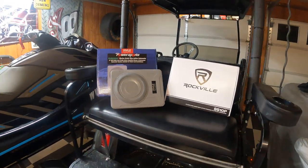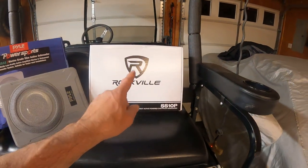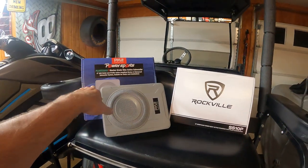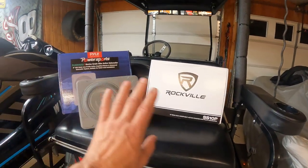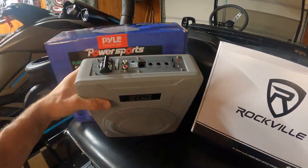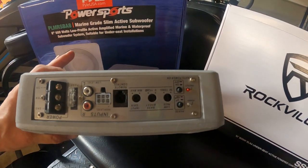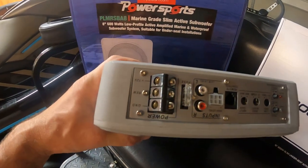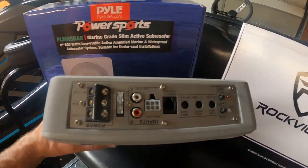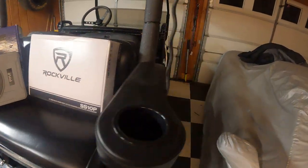Welcome back to Slingshot Engage. So I pulled the Pyle 8-inch out and I put the Rockville 10-inch in. I know that says 600 watts and that says 800 watts. Honestly, they both have the same input board. I looked at a lot of these and they all seem to have these — they have different fuses, but all the input boards look exactly the same. So let's just throw the old Rockville in there and see what happens.